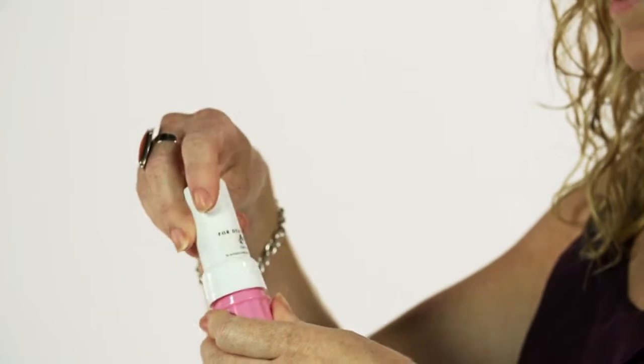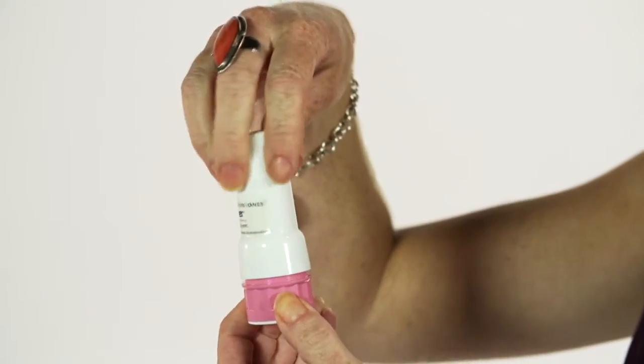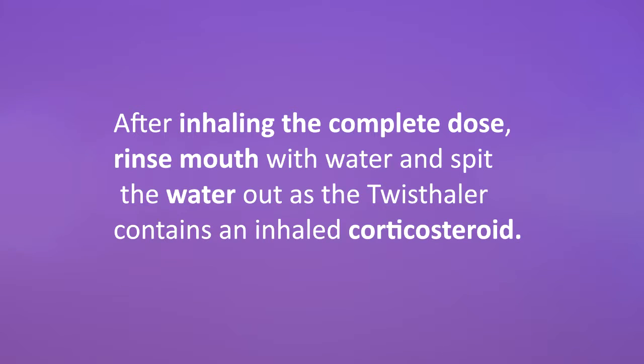If a second dose is needed, it is very important to replace the cap and twist it closed. By opening the cap again, the second dose is ready to be inhaled. Exhale away from the device and repeat the remainder of the steps. After inhaling the complete dose, rinse mouth with water and spit the water out, as the Twisthaler contains an inhaled corticosteroid.